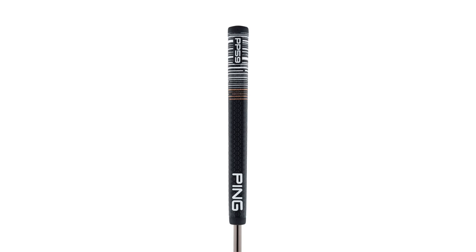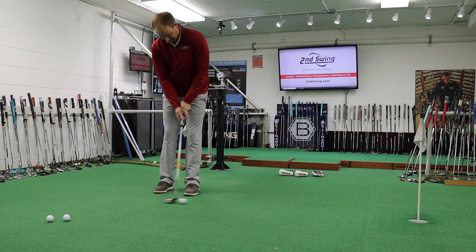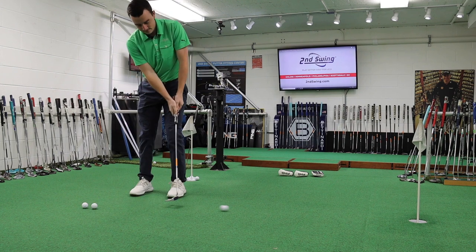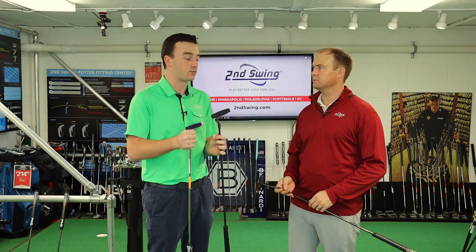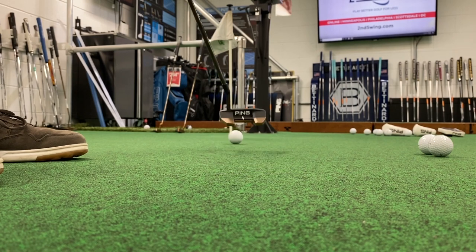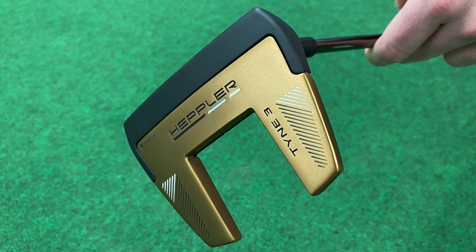I wanted to touch again on the comparison to the Sigma 2. What we did a lot of was test the Time model of the Sigma 2 and then the Time model of the Hepler. The big takeaway was really how it felt. With the Sigma 2 you got a really soft feel and really quiet — almost no noise at all. And then with the Hepler it was just firm, solid, a little bit louder. From a fitting perspective, that's going to come down to what the player prefers. Some players prefer that soft feel and muted sound, and some prefer a firmer feel. In that case, the Hepler series might be for you.